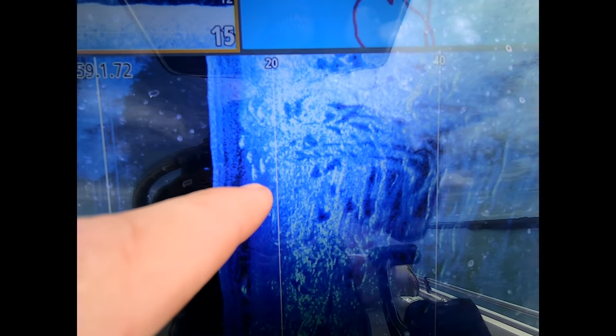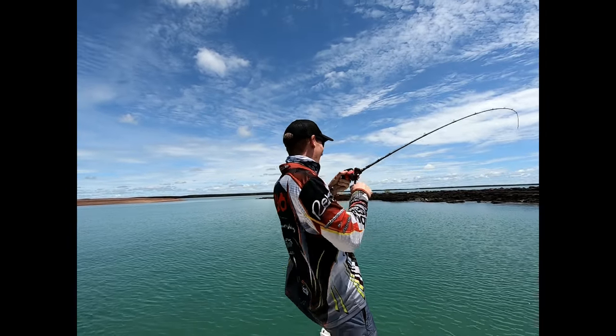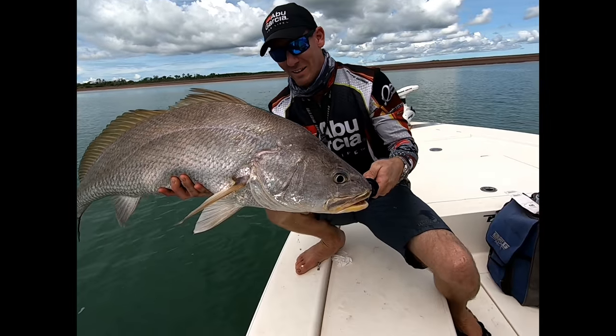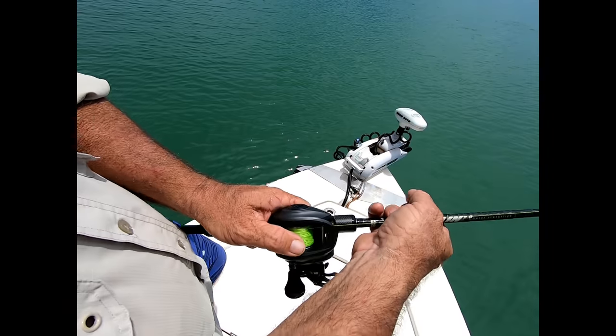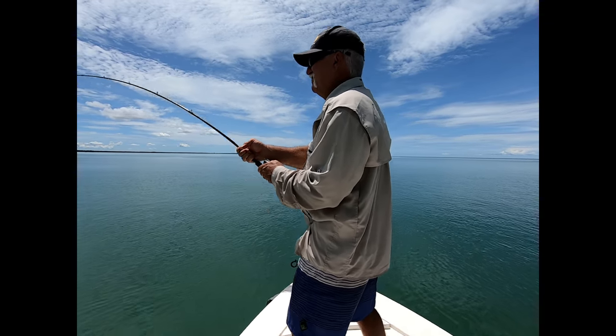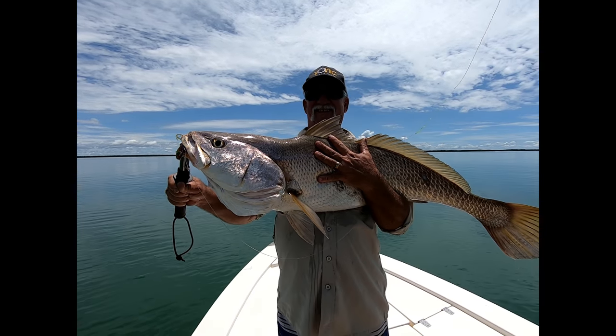Oh yeah, here we go, look at that — they are all fish! Using a sounder, seen up the downscan, free spotted eight foot down, she scoffed it. It's gonna be up on the rock in a minute. And that is the result of cracking jewfish.